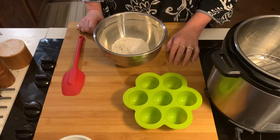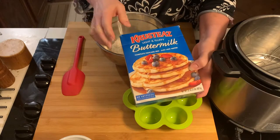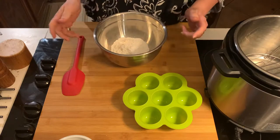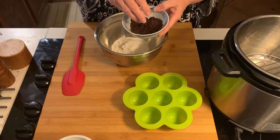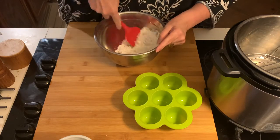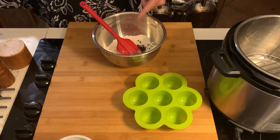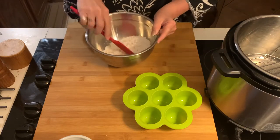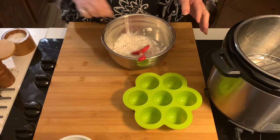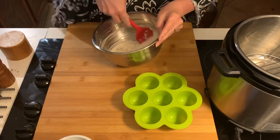In my bowl I have one cup of instant pancake mix, because life is too short to mess about doing your own pancakes. I like Christie's — you just add water, that's the kind you want. I have little itty-bitty chocolate chips because I love them. The thought is if you add your chocolate chips to the flour bit they won't sink as much. To my one cup of mix, three quarters of a cup of just room temperature water.